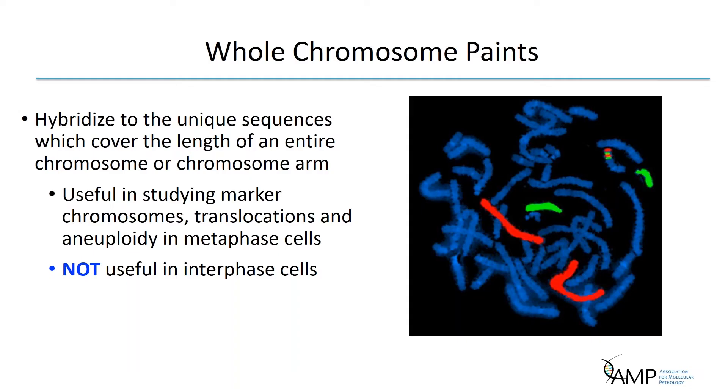The first probe type is the whole chromosome paint. These comprise libraries of multiple overlapping chromosome- or chromosome region-specific probes that hybridize to unique sequences covering the length of an entire chromosome or chromosome arm. These probes are useful for studying marker chromosomes, translocations in some instances, and aneuploidy in metaphase cells. As shown in the image, whole chromosome paints in green and red mark two different chromosomes and can visualize the insertion of material onto a separate chromosome. However, whole chromosome paints are not useful in interphase cells.